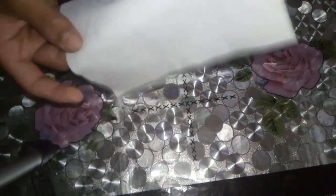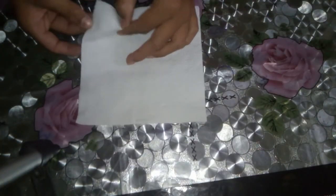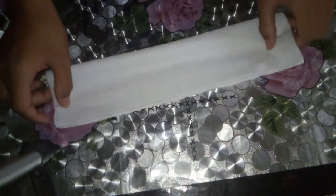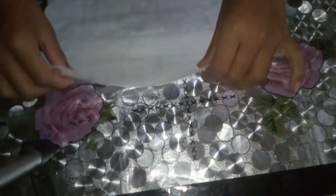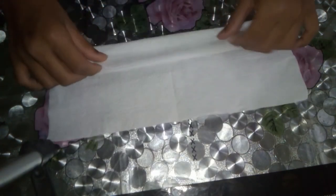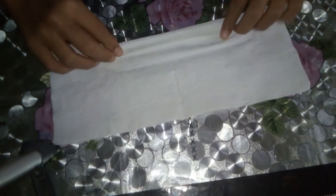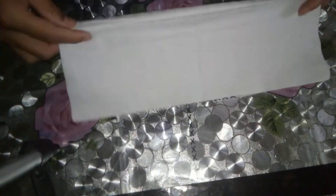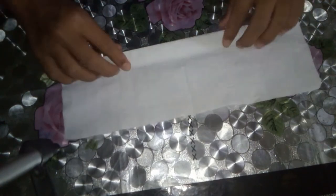So let's get started. Take the tissue paper like this, fold it, unfold it, and fold it again like this. See — fold.